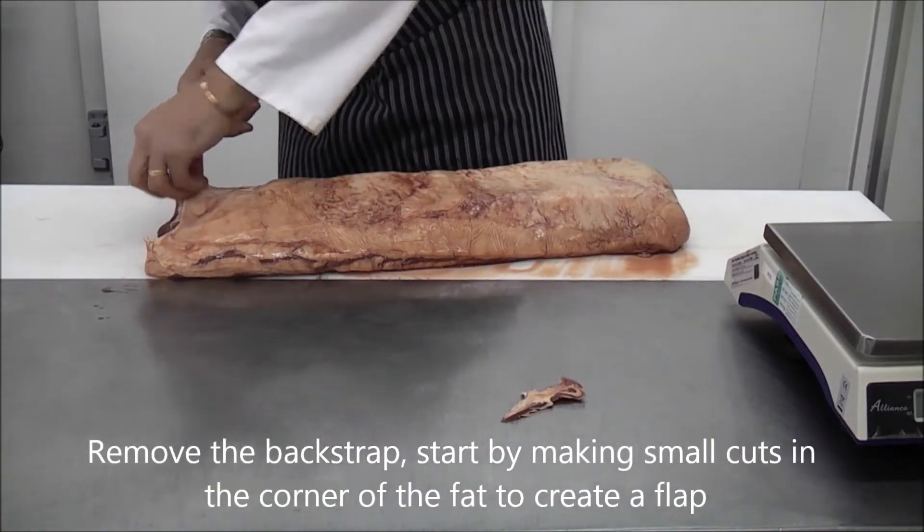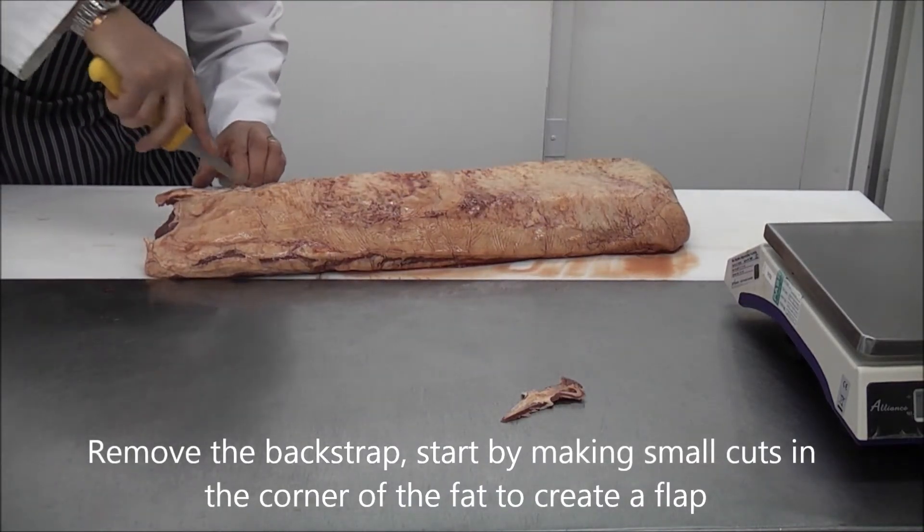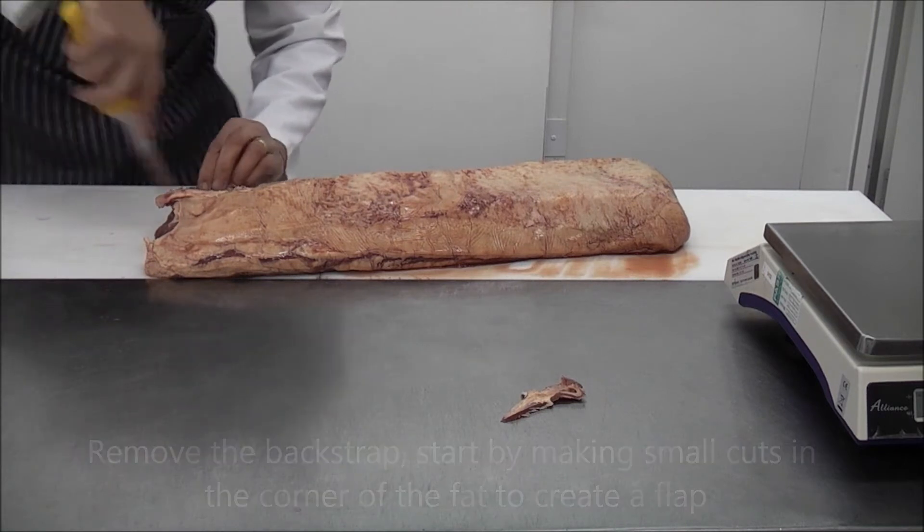We need to remove the back strap first. Start by making two lengthways cuts into the corner of the fat layer to create a flap.